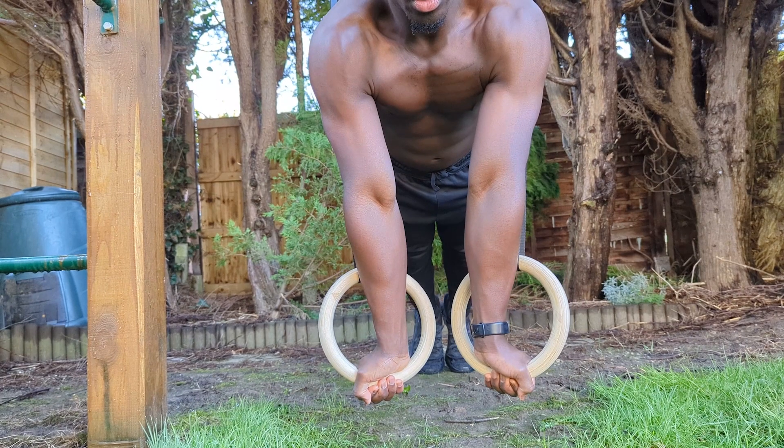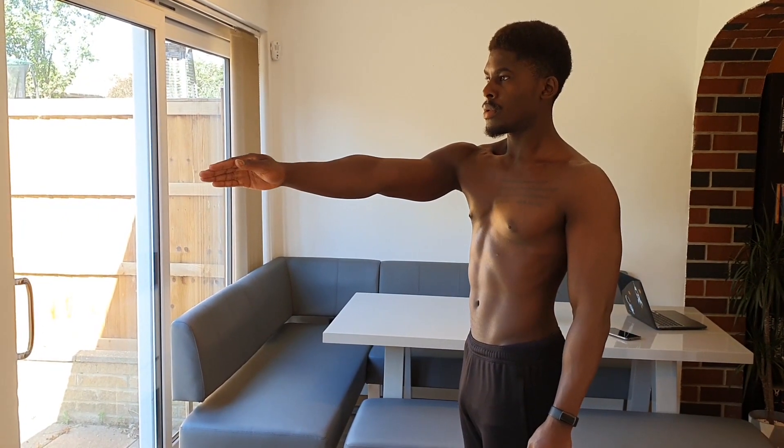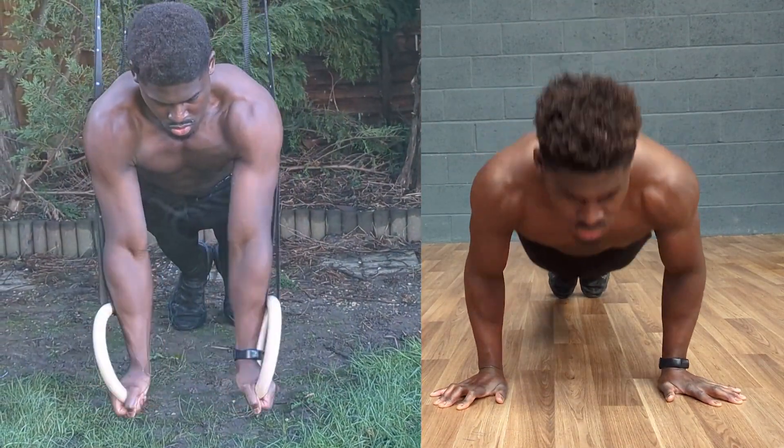The turnout encourages the rings to come together, and given that one of the jobs of the chest is arm adduction, we get a deeper contraction on the chest as well — more than we would in standard push-ups.